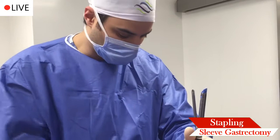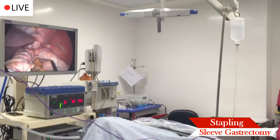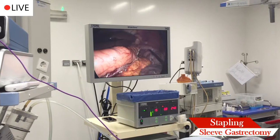Take a look at the screen. On your left, the stomach is staying in — this is the staple line. This is your new stomach on the left side. Right now we're going in on the staple.